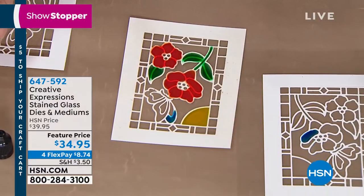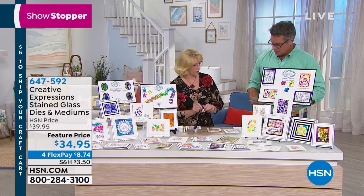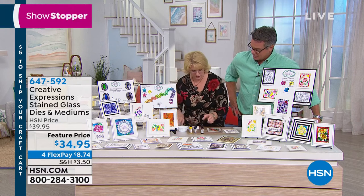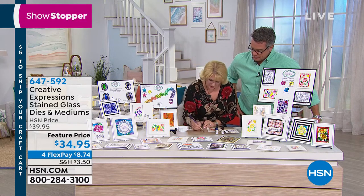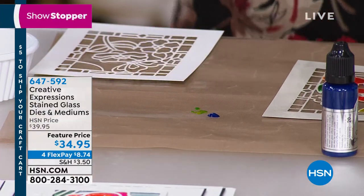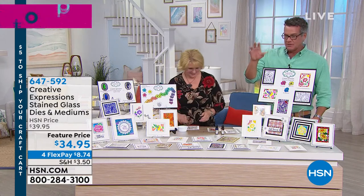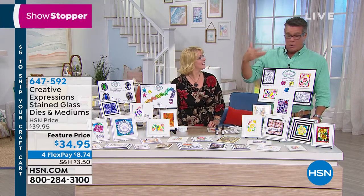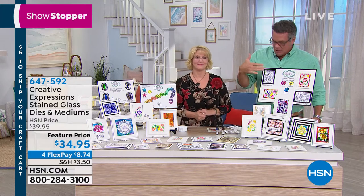The set comes with three primaries: blue aquamarine, rose quartz (a deep red), and yellow citrine. You can start to mix colors — put a little blue and yellow on your craft mat and you've got a gorgeous green. If you don't want to mix, we have other sets with additional colors available at HSN.com. This has sold out so many times — people just want it and want it because they love the look of stained glass. The color shows through and it's so beautiful.